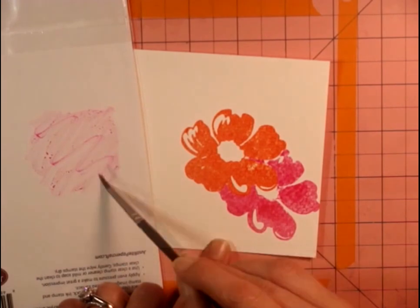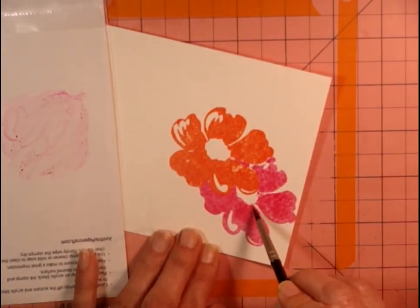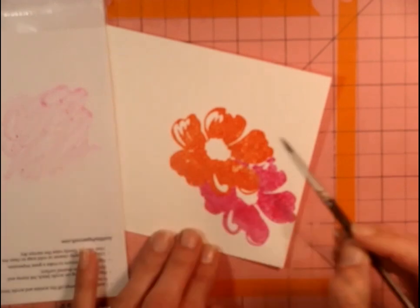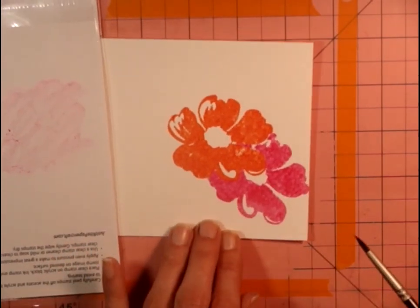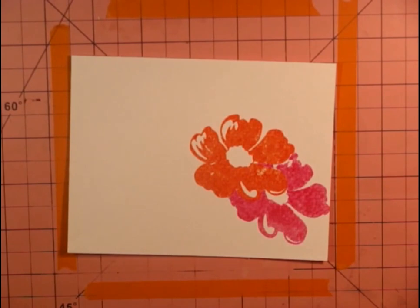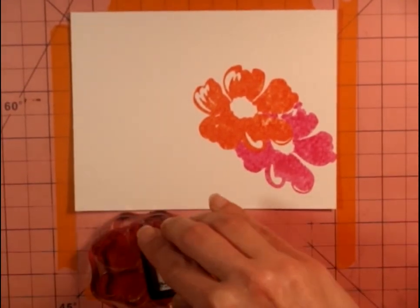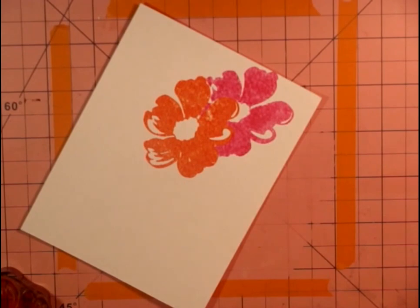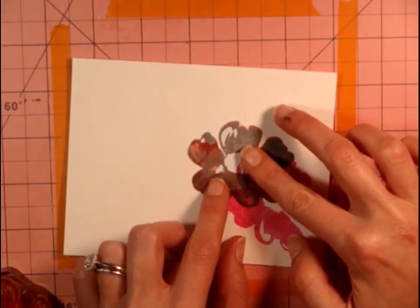Some people like the blotchiness to show through, but for this style card I really wanted it very bold — I like bright colors and I really wanted it to pop. Now we'll go ahead and stamp our next flower. I'm using a number two or number four round watercolor brush. It might also be that my Picked Raspberry is a little bit dry — that's sometimes the reason it doesn't stamp as well. Might be time to get another one.